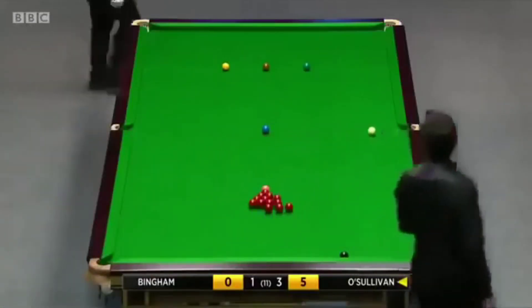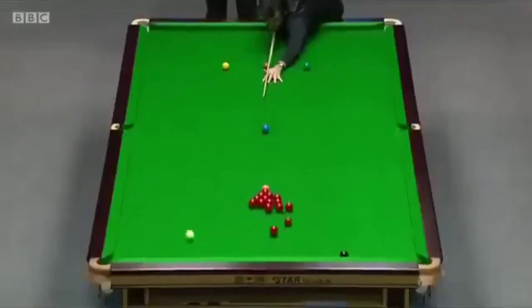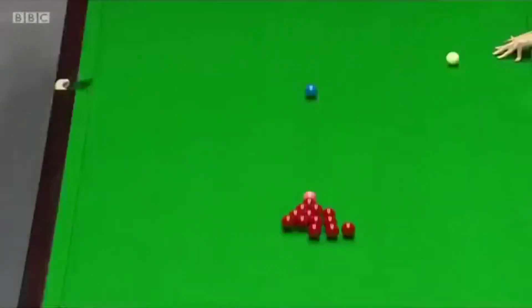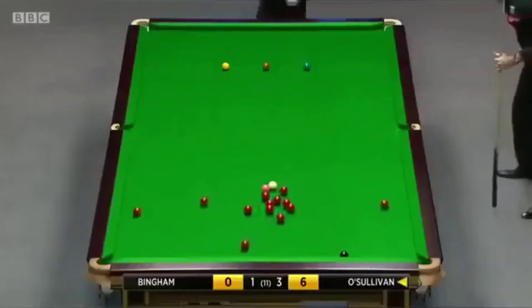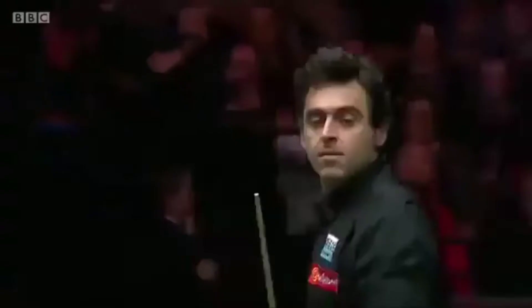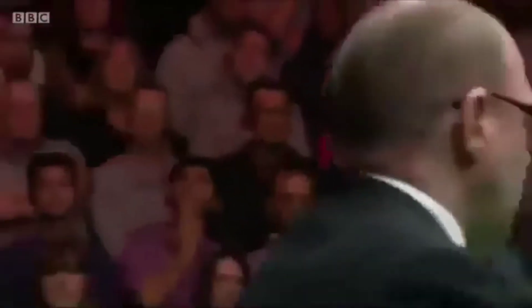Needs an angle on the blue. Six. Absolutely inch-perfect. Yeah, he's a lovely shot. Just a nice bit of left-hand side. He just took the cue ball to the right, so the glim is okay here. I think the pink to the left corner. He's got a red to the right corner. Eleven.